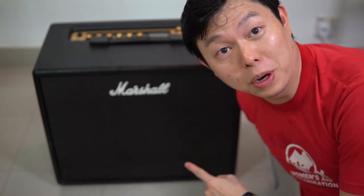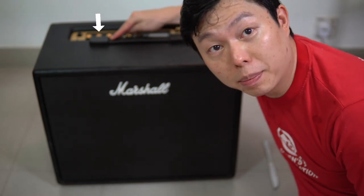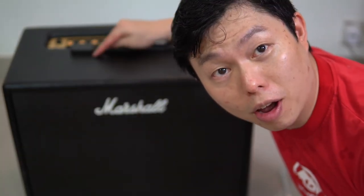Hi everyone. This is the Marshall Code Amp with the standard Marshall Amp handles and black plastic caps. The question is, how do you get these caps off?